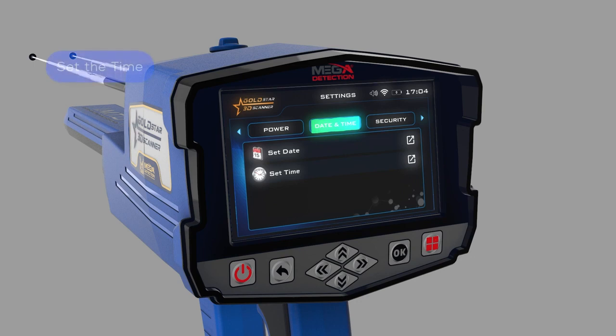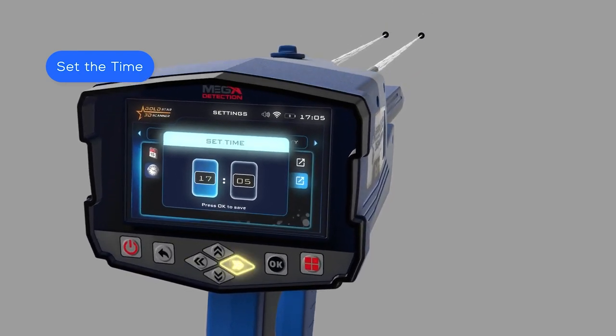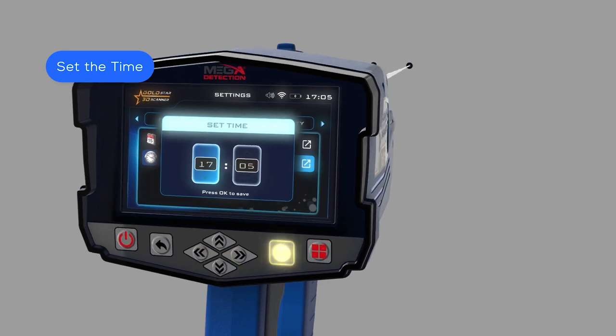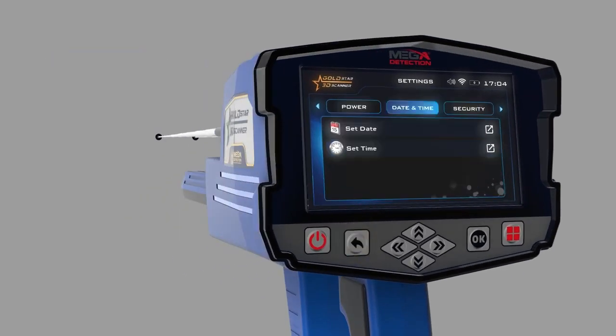To set the time: while on the date and time setting menu, use the up-down arrow buttons to select the set time option, then press OK to save. In this window, use the arrow buttons to set the correct time; after setting each field separately, press the OK button to save. After adjusting the settings, press the back button.